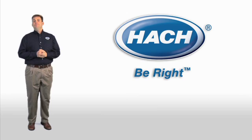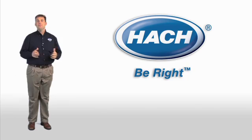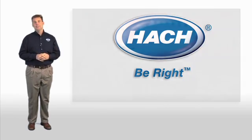Good morning. I'm Steve Kaysen. I work for the Hock Company. I'm excited to be here today to introduce you all to a major innovation in water and wastewater analysis.